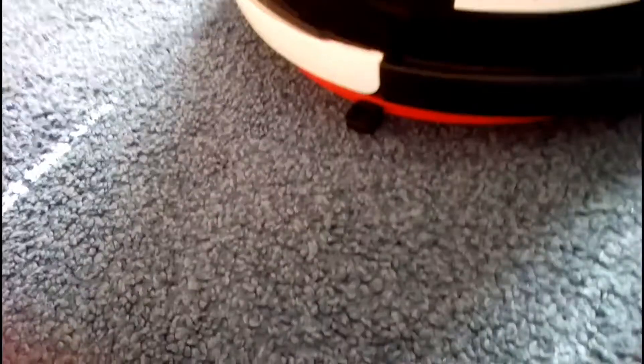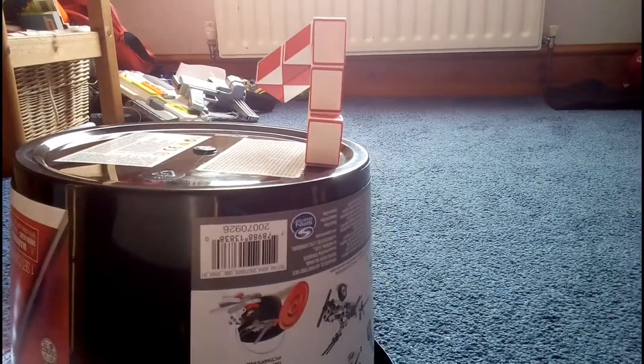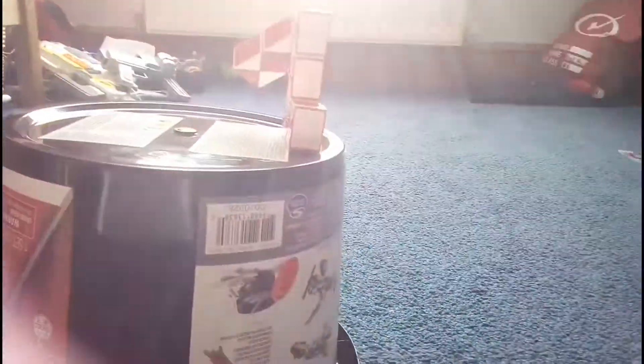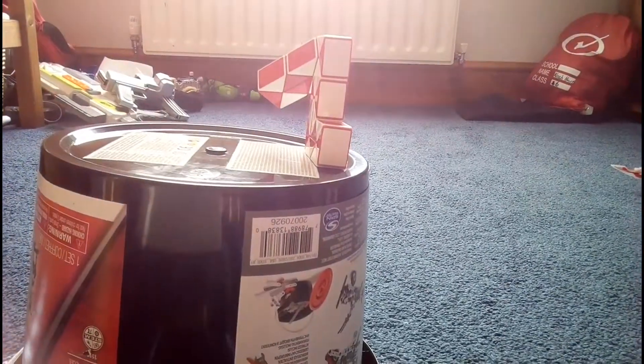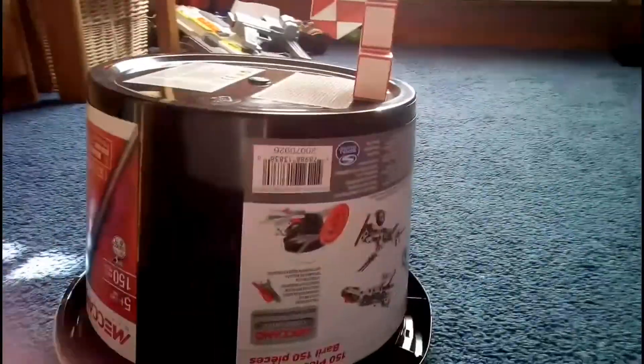I had to change places for this one because I needed to put it on something that would let it balance. This isn't really an illusion but I kind of find it cool — some people would see a one. It's hard to see; this is probably the hardest one, and my camera keeps flashing.